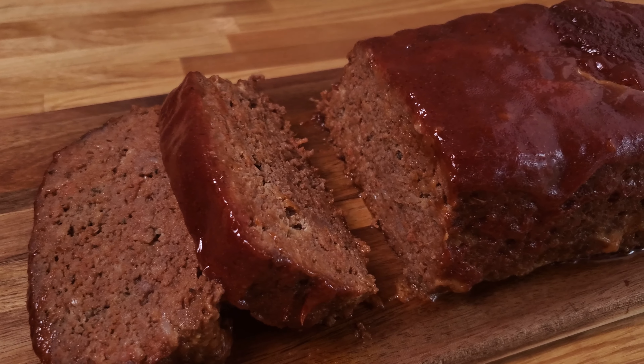Today I'm going to make my famous meatloaf — or almost famous, regardless. I'm going to show you how to make it, the pros and cons of four different ways you can bake it, and then I'm making a sandwich.